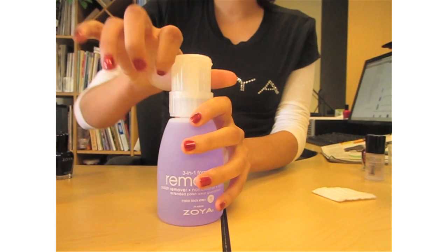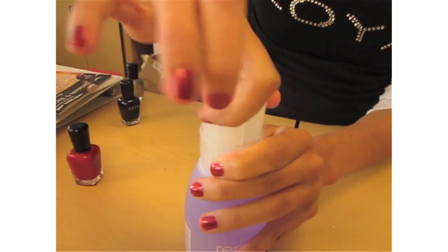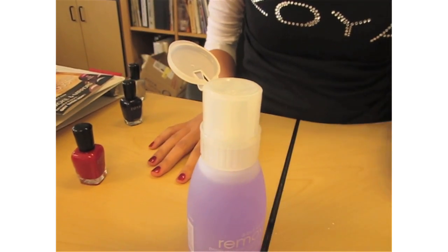To open, hold the neck of the bottle with one hand. Turn the cap counterclockwise with the other. After you hear it click open, flip up the top, and press down lightly with a cotton pad.